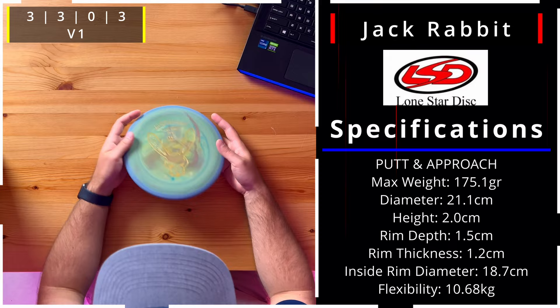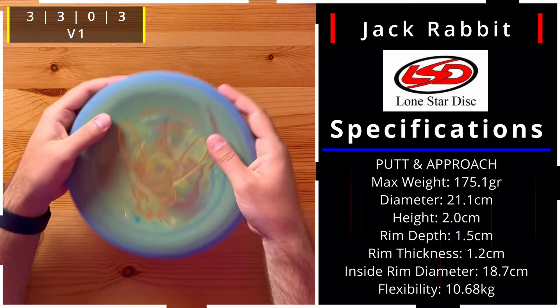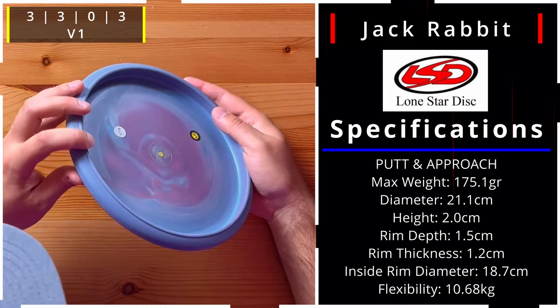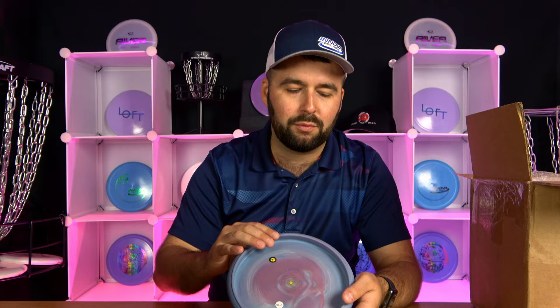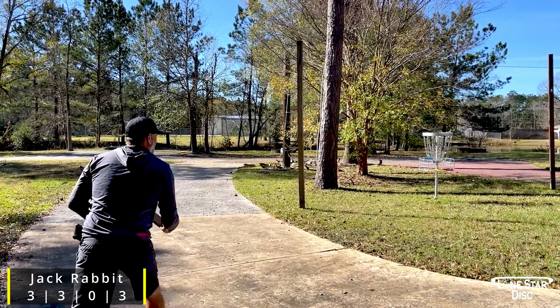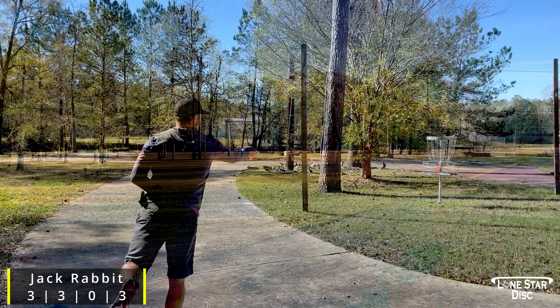Next is the Jack Rabbit in V1 plastic, which is more of a base plastic but with a lot more grip. It has a bead — a very small bead. Some people like that just for how it feels in the fingers, but it also adds a little bit more overstability to the disc and helps it hold its stability a little bit longer. It's a 3, 3, 0, 3 — so it's more of an overstable approach disc.